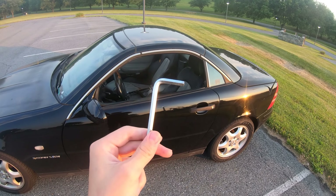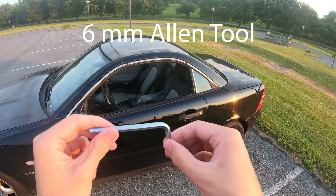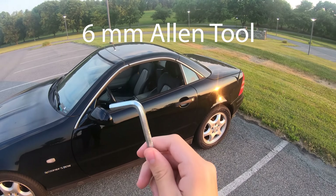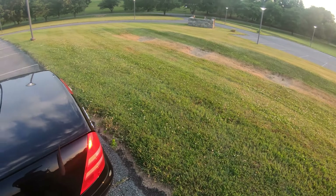So you're going to need this tool right here. I don't know the exact measurement — I will look it up and post it on this video so you can see. But you're going to need this tool and we're going to start in the back.